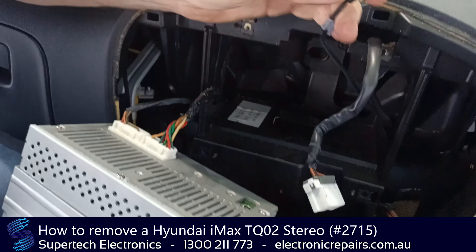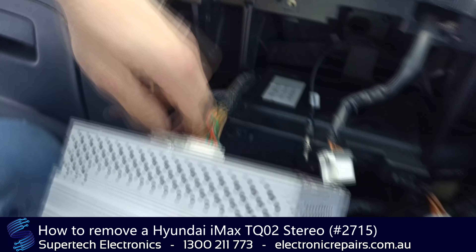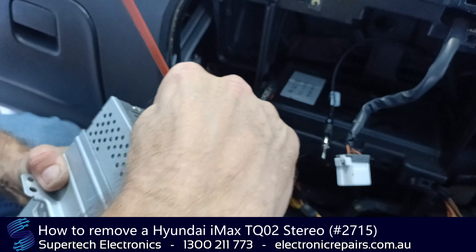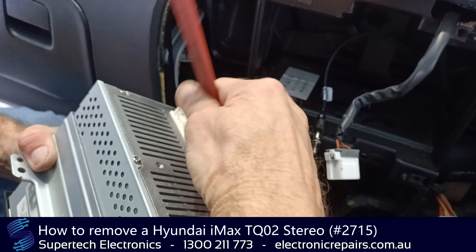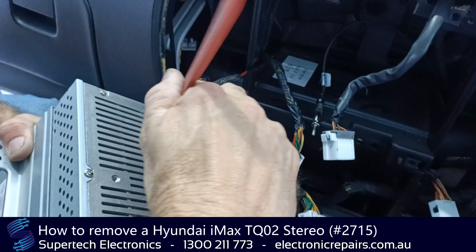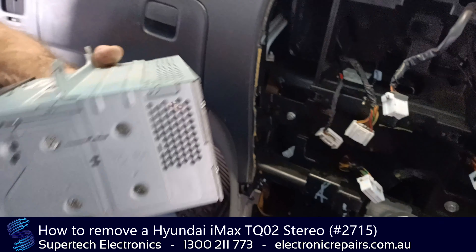From here we just unplug the aerial. Some of these electrical connections can be tricky — pushing the center pin like so, and like so.